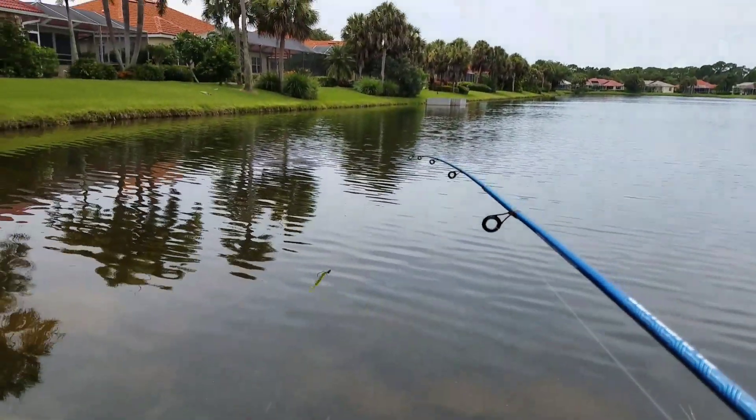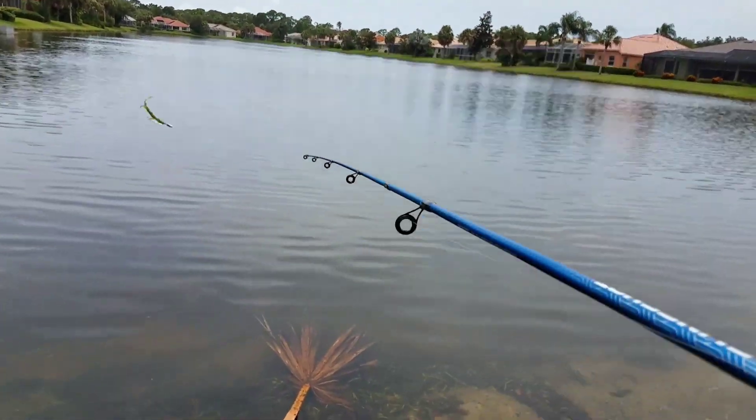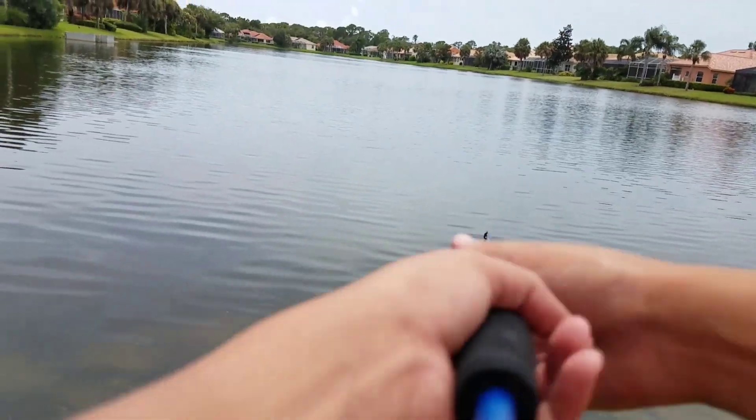Alright guys, so I was trying that spot and I forgot to record. I didn't catch anything — I got a couple of nibbles, but that's about it.